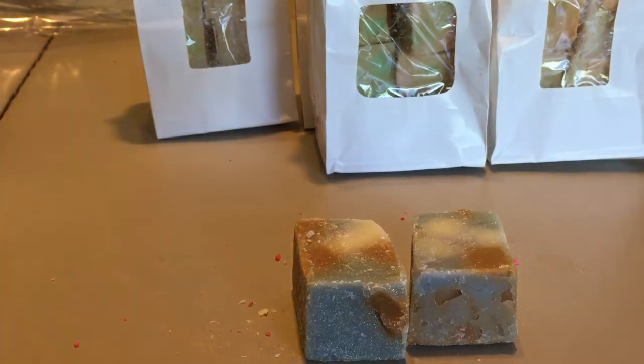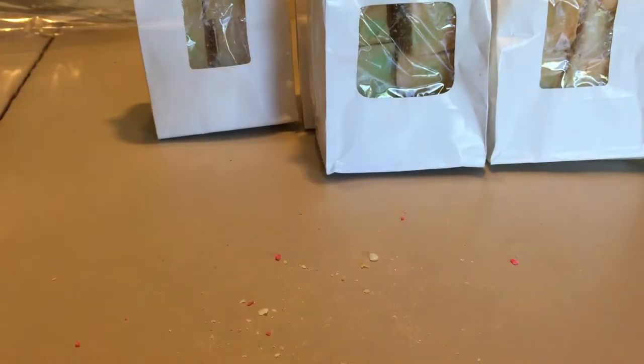That would definitely be one I'd melt in the fall because it's a little heavy.